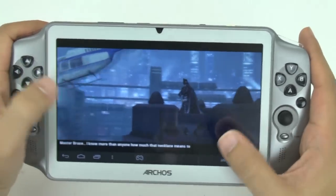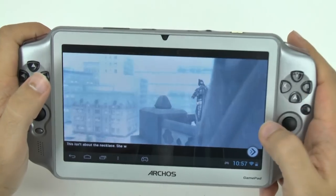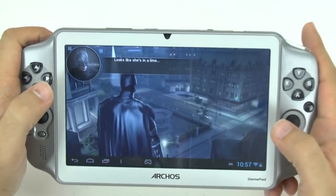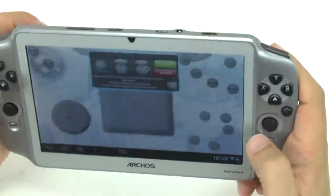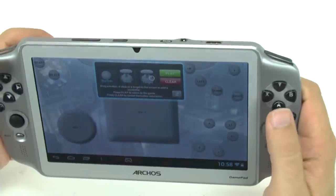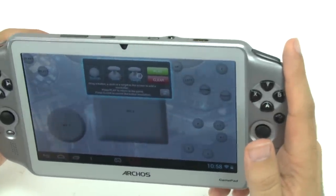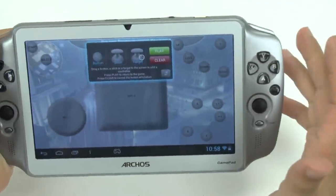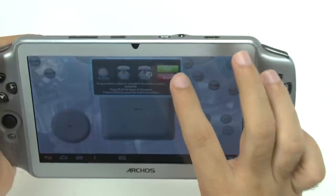This game, however, is not the best — you can see it's kind of pausing a little bit on these graphics. Let's skip this and see what the layout looks like. So you have joystick one, joystick two, and a lot of buttons — L1, R1.